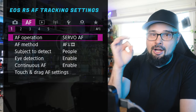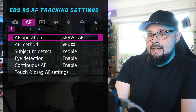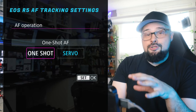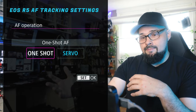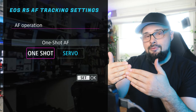Let's take a look at this menu. We have our screen recorder and we're going to figure out how to set up the R5 to have the super stickiest autofocus — it's going to lock onto your subject and won't let go. First: AF operation — you definitely want to put this on servo. One shot means when you push the shutter button down halfway the camera focuses, and when you push it all the way it takes the shot, so it's not continuously focusing.